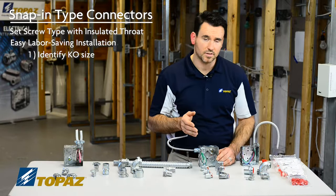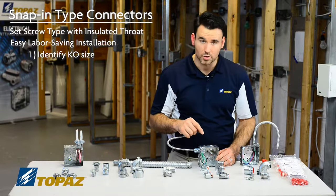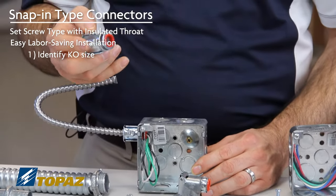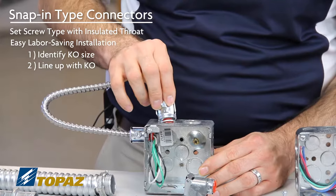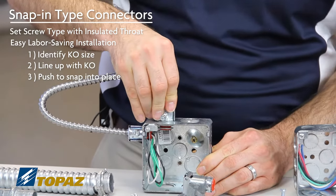First, identify the size knockout you have to choose the right connector. I'm going to start with my 3/4 inch knockout, so I'm going to use a single screw snap-in connector. This connector goes in with ease — I line it up with the knockout, make sure it's pushed all the way in, and you'll know it's in because you'll hear it lock in.